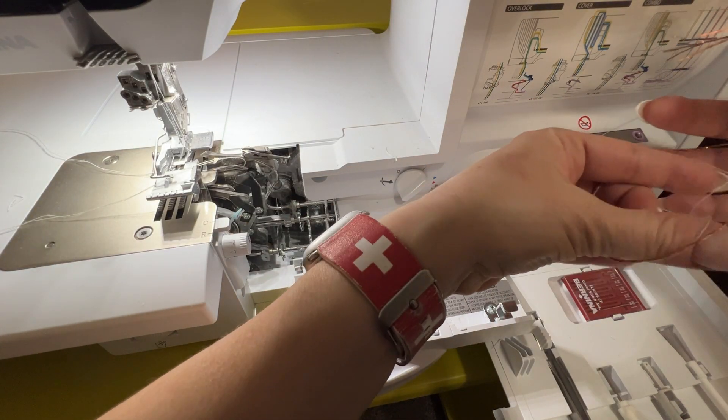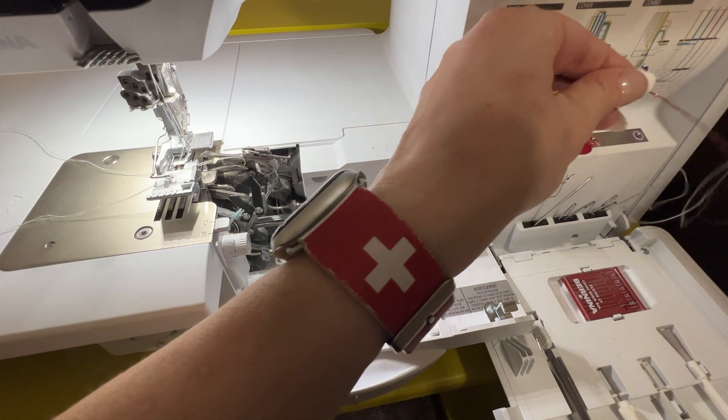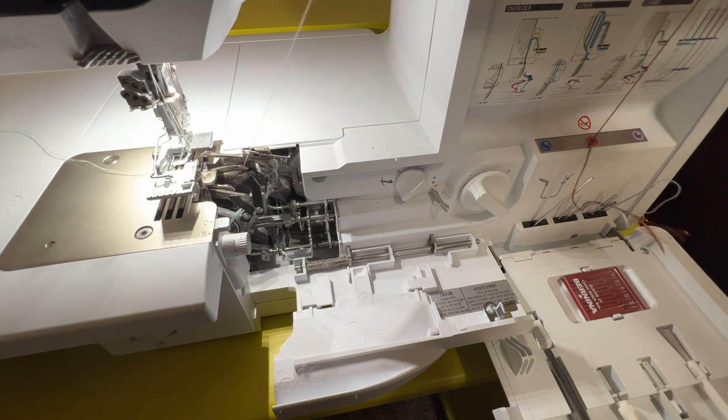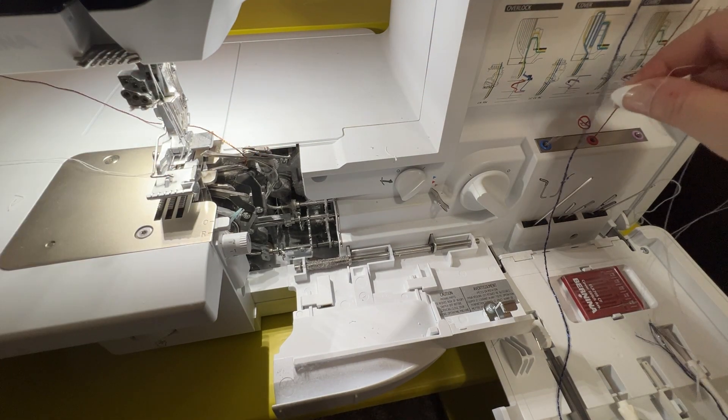Once you have shot your little thread catcher through your air threading, you're going to take your heavier yarn and slip it through that loop, then manually pull your thread catcher through the machine to get it threaded.